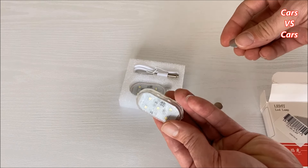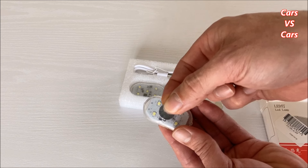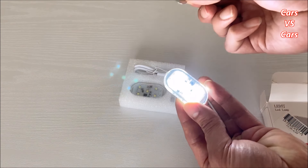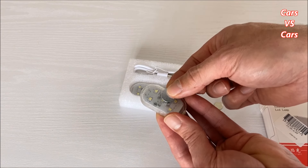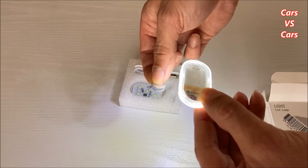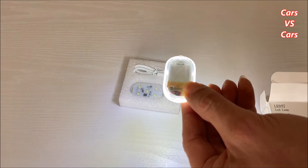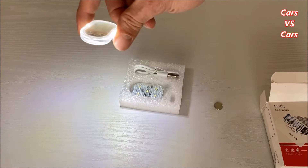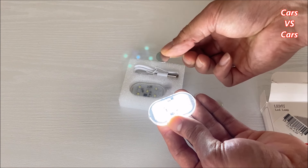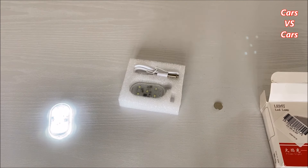Sono magnetiche: passando questa parte magnetica sopra la lampadina, si accende. Mettendola di nuovo sopra, si spegne. Vorrei ricreare questa cosa sotto lo sportello: si mette la lampadina sotto, in fase di chiusura viene spenta, e quando invece si apre lo sportello si illumina la terra, facendo l'effetto luce. Se restiamo con lo sportello aperto, dopo qualche minuto si spegnerà da sola.